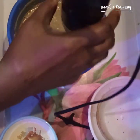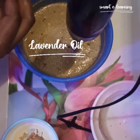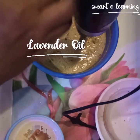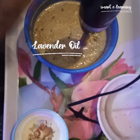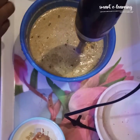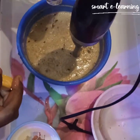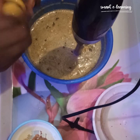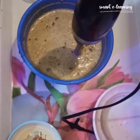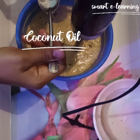My next ingredient is my lavender oil. I also have lemon — I don't have too much of it. So I'm complementing with a tablespoon of coconut oil for it.